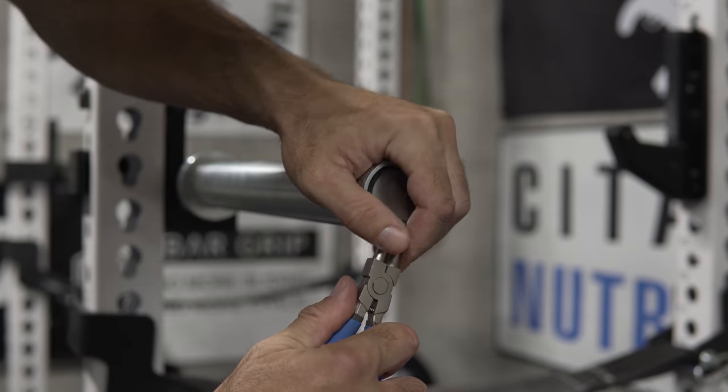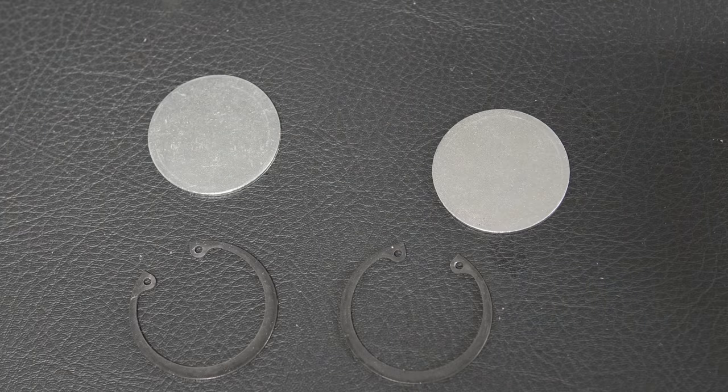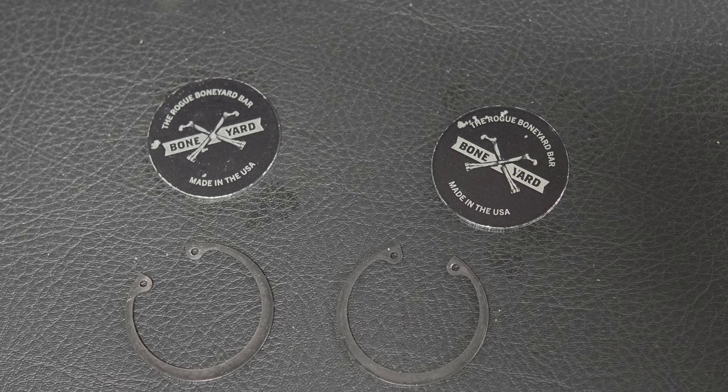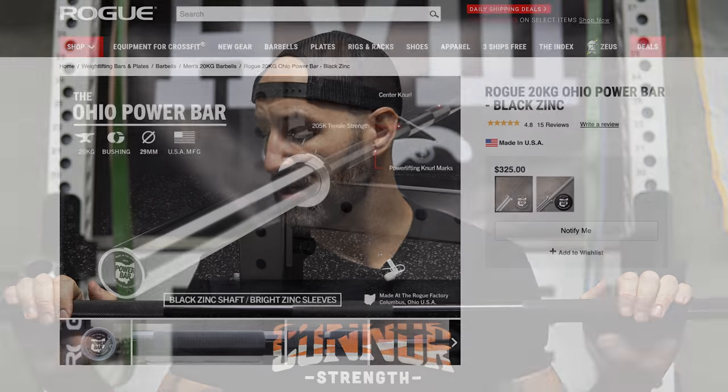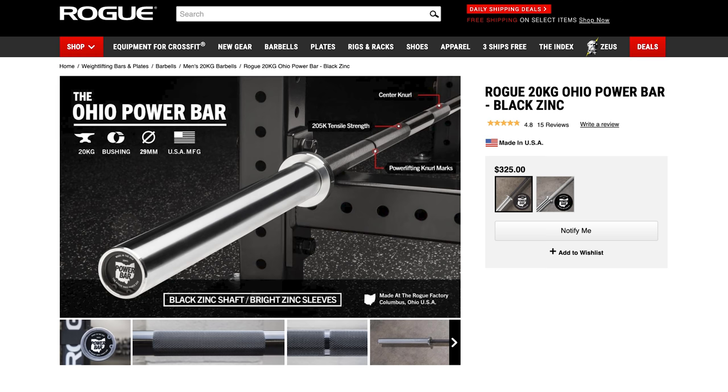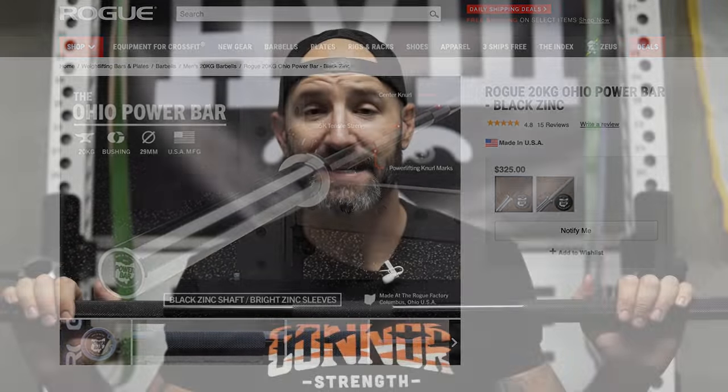To add even further to the confusion, this bar ships with blank end caps, and that got my curiosity going. So I got my snap ring pliers, took off the end caps, flipped them around — Boneyard end caps. Even more interesting. I've had blank end caps before on a Boneyard bar — my squat bar from Rogue had blank end caps, and when I flipped those around they had Rogue weightlifting bar end caps on it. I can't explain it, I don't understand it.